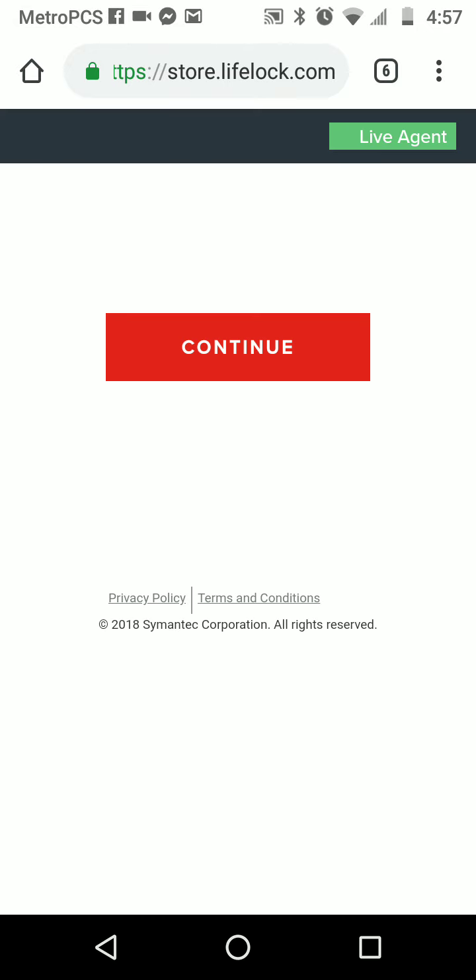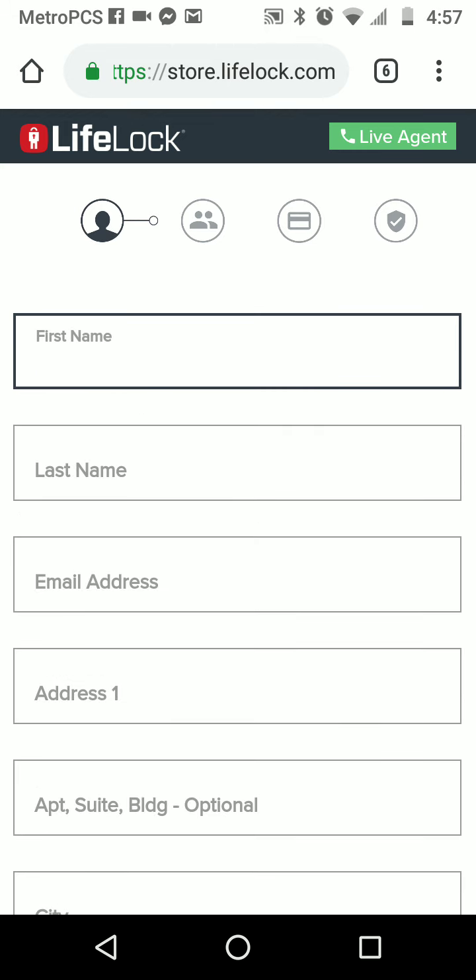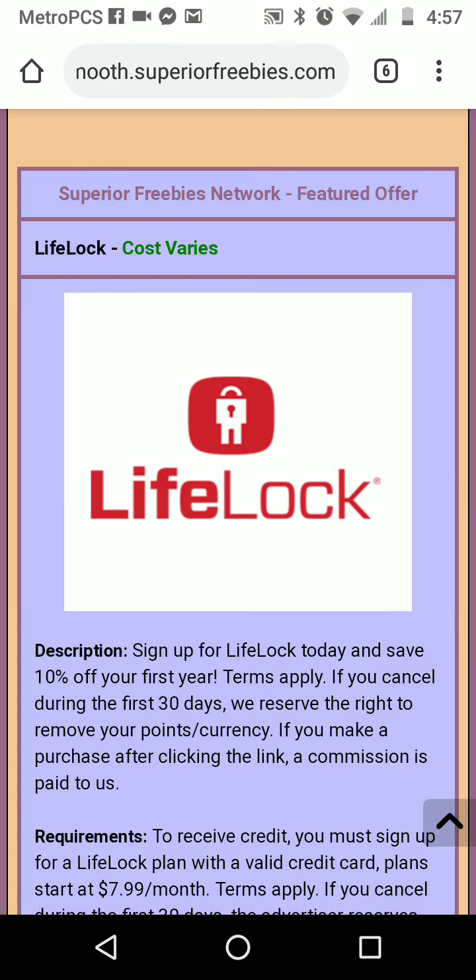When you get to the end of it, it's gonna ask you 'do you want to add a family member?' — say no thanks. It's also gonna ask you 'do you want annual billing or monthly billing?' — make sure you put it on monthly so they don't overcharge you. Once you submit the payment, it'll take you to a page where they want you to set up a password. Go ahead and do that, then once you set up the password, just leave it open and come back to Superior Freebies.